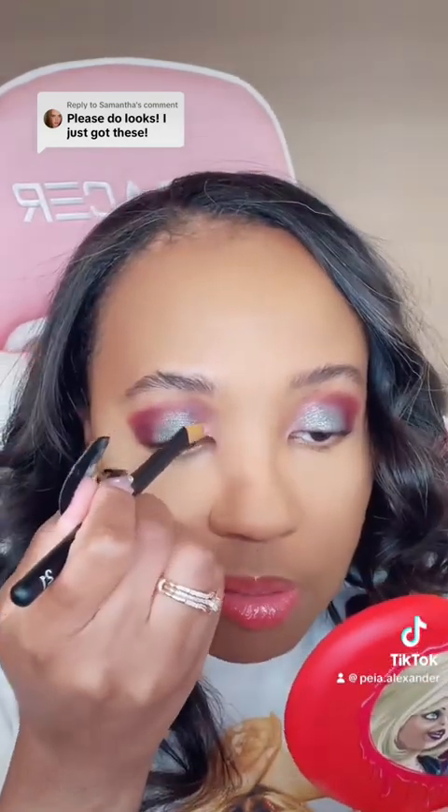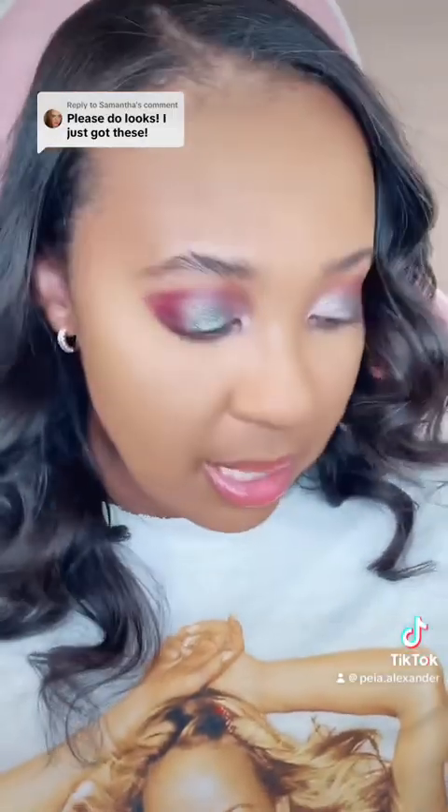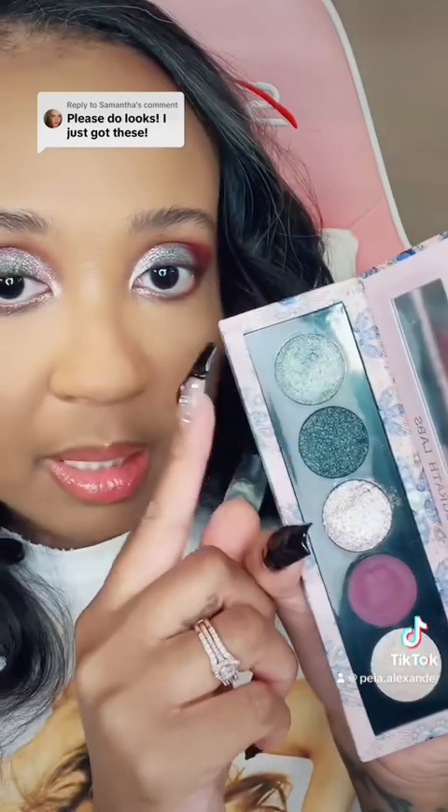Okay, now I can go a little harder in the pan just to make sure, and then we're gonna drag it up just like that. I did the lower lash line back to here and here. This look is real pretty — I'm gonna swatch now.